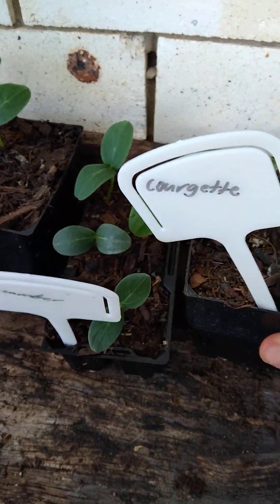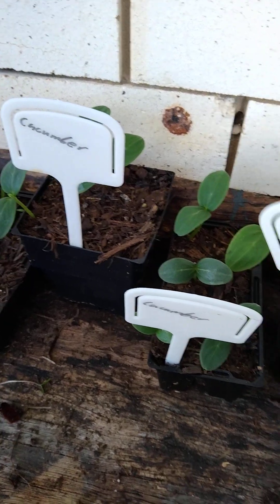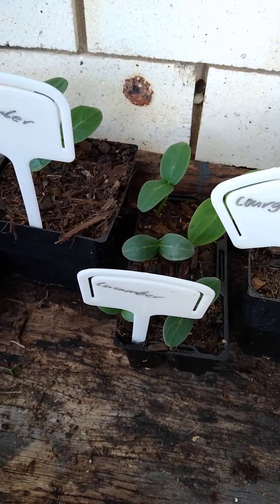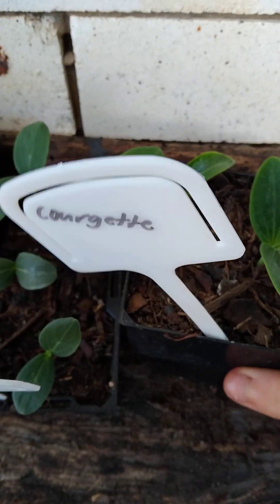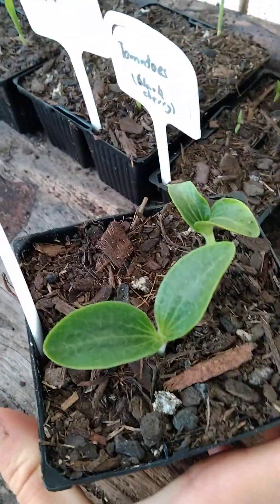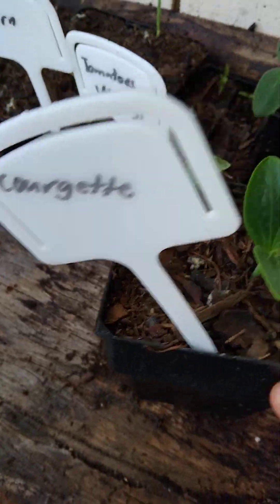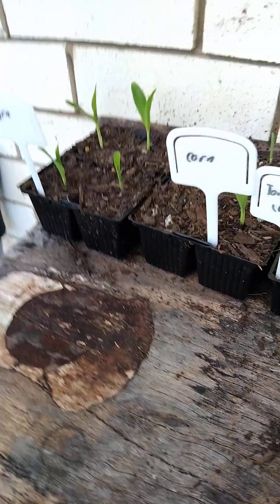I'm back. So since my last video — I don't know when I did my last video, I think it was a day or two ago, not long ago — but these courgettes weren't up last time, and now they're up. And I don't know if you've seen the tags; I think you did in the last video, yeah, you did.